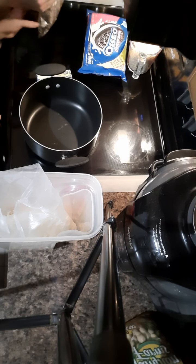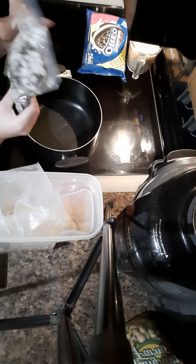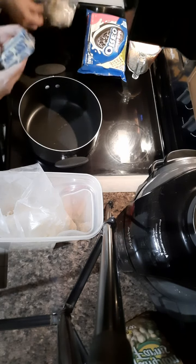That's probably good. You don't want it - I mean it's all in your preference - but you don't want it to be super small and crushed up; you want to get a chunk of Oreo. And then you're gonna melt your butter.